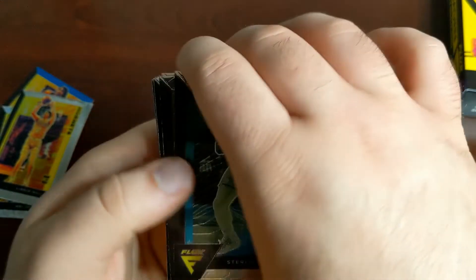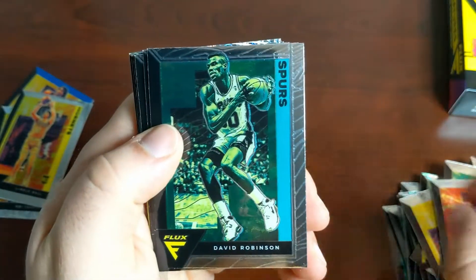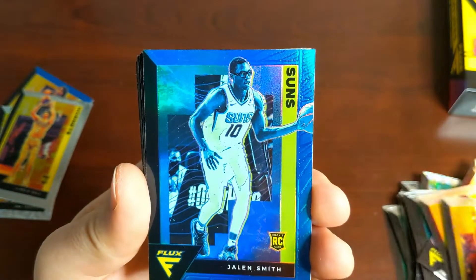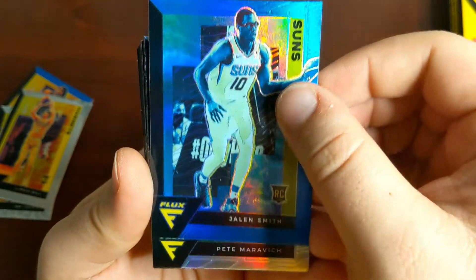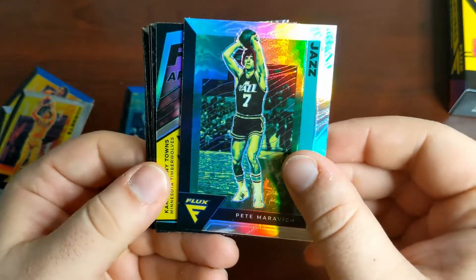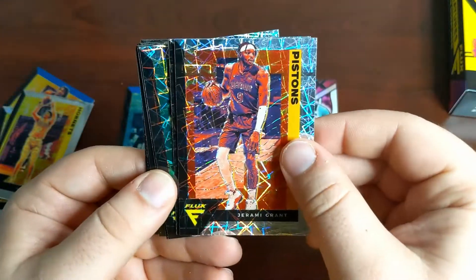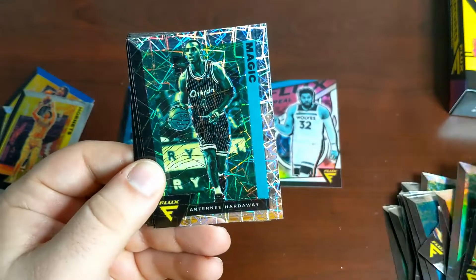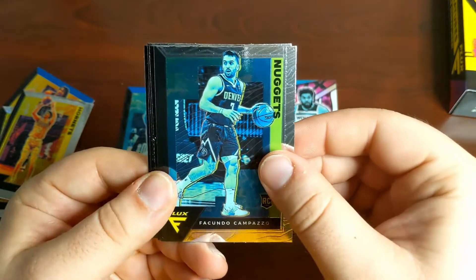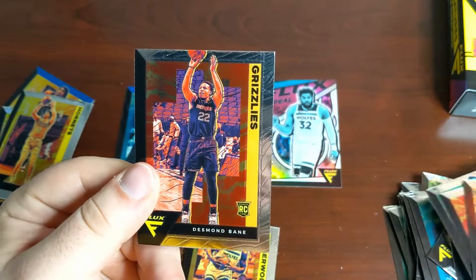Here we go — the second hanger box: Jaylen Brown, Sterling Brown, Malik Monk, Andre Drummond, Chuma Okeke, David Robinson, Cameron Johnson — a hometown kid for me — Jrue Holiday, and another blue rookie. Here we have Jalen Smith — so we had a Tyrese Maxey in the first one and a Jalen Smith here. It looks like that may be the pattern for the hanger boxes. Followed by a Pete Maravich silver, a Flux Appeal of Karl-Anthony Towns silver — that's a cool one to get, I really like that insert. Jeremy Grant laser, Jayson Tatum laser, Anfernee Hardaway laser, and if it's anything like the first box this should be a rookie laser — and it is: Killian Hayes laser. Then we end with straight rookies: Facundo Campazzo, Anthony Edwards, Pokusevski, Oturu, and Desmond Bane to wrap it up.